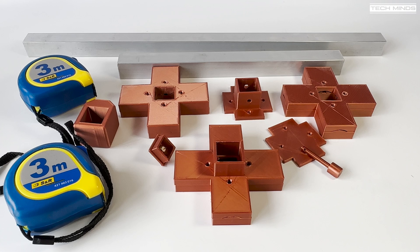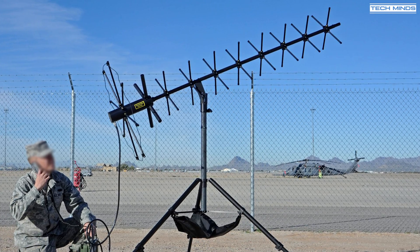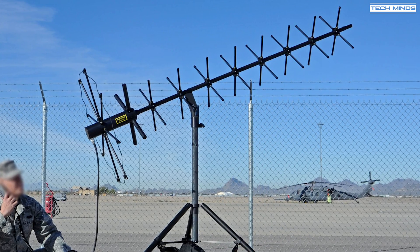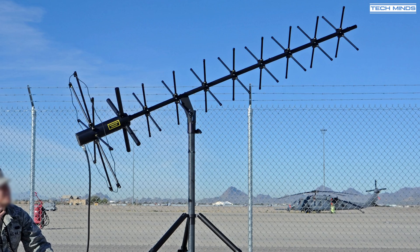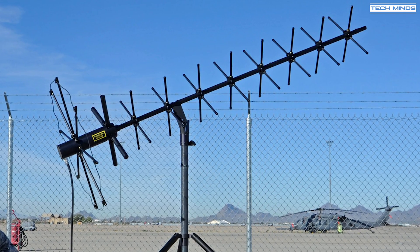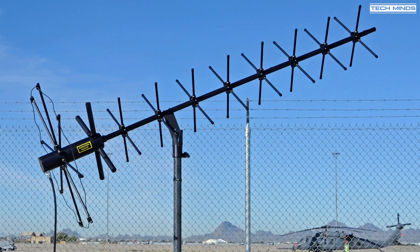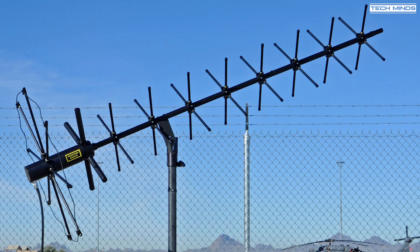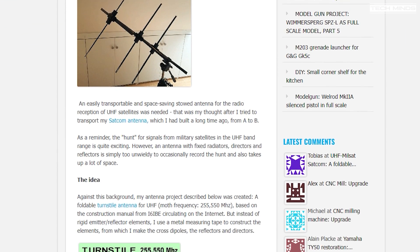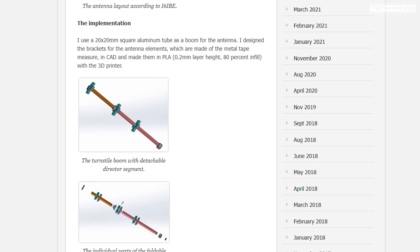I recently thought about purchasing a ready-made Milsat antenna for the UHF band, but they can be quite pricey, so I started to investigate how easy it would be to make my own. There are lots of different designs on the internet — some with just a dipole and a reflector, and some with an abundance of director elements for more gain. However, I stumbled across a blog post which puts a nice little spin on a design by an Italian ham operator called Ivo, i6ibe.